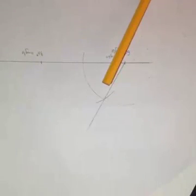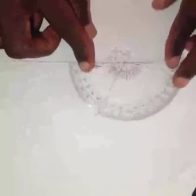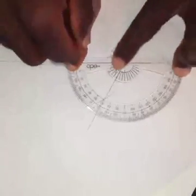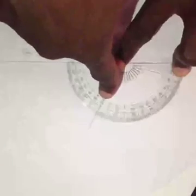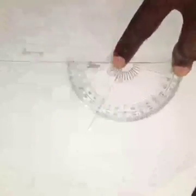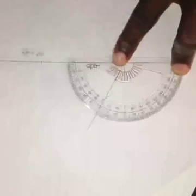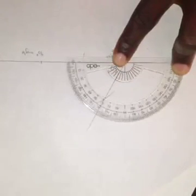You can prove this by measuring with a protractor. Using the protractor, you can see it passes through 60 degrees. This confirms that this is my 60 degree construction.